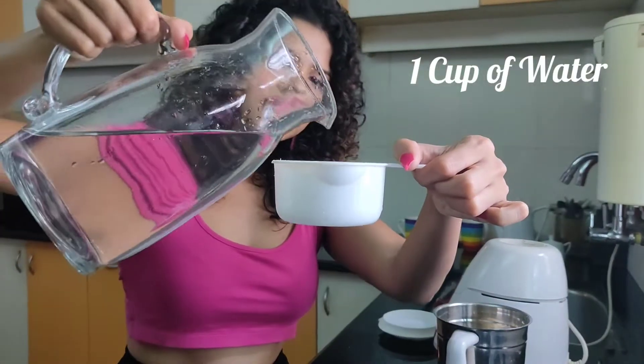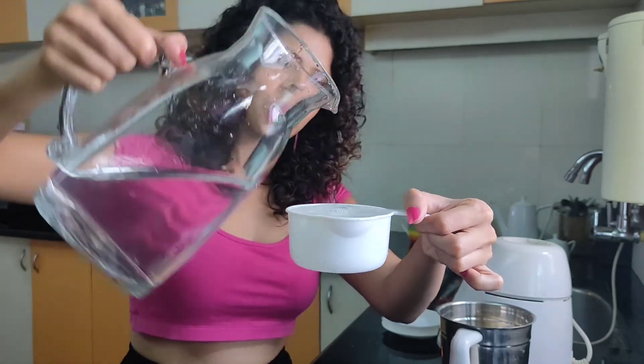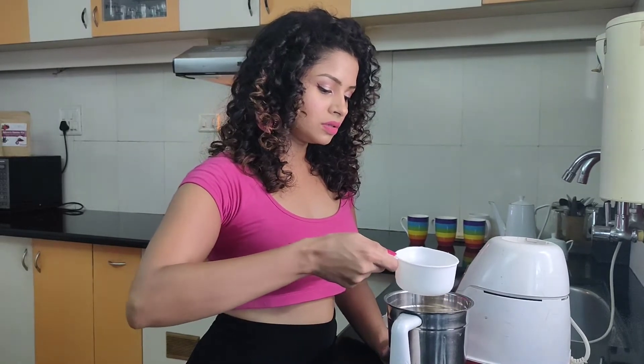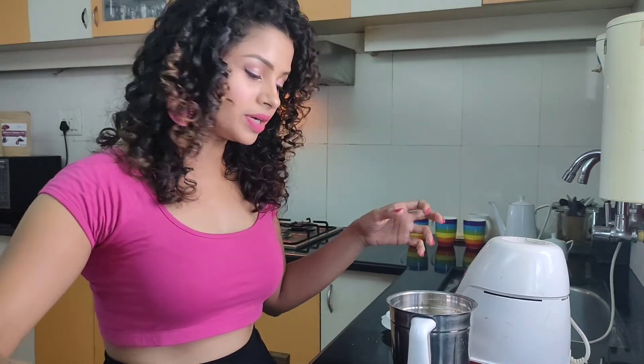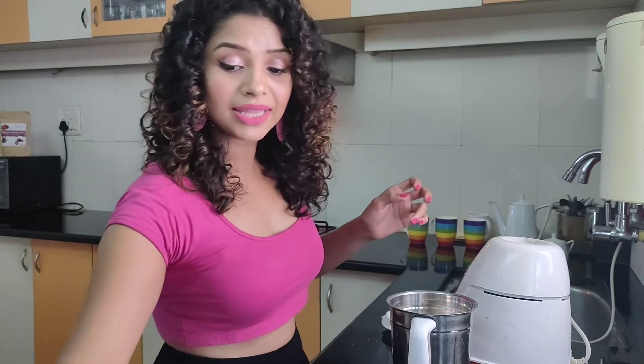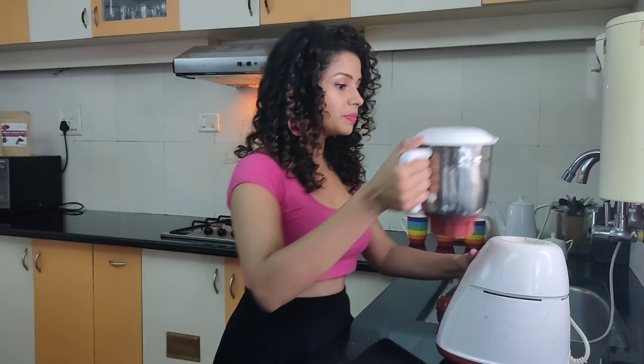Third ingredient is water. I'm going to take one cup of water, but I'm going to add only a little bit first — about a quarter cup of it — so that everything gets incorporated before adding all of it. This is completely optional, but I'm using just a little bit of baking soda, just a pinch. I find that it helps give extra rise in the absence of eggs. If you want to skip that, you can.